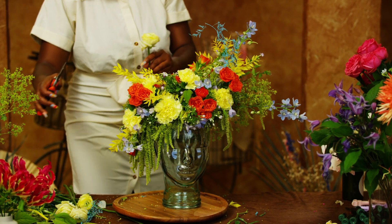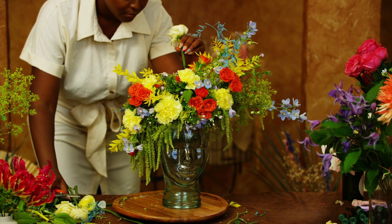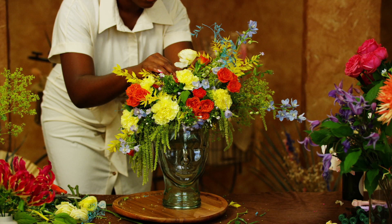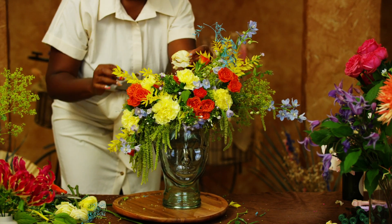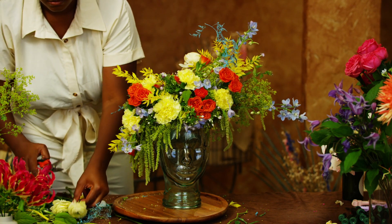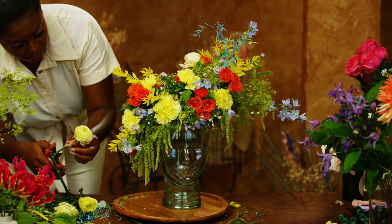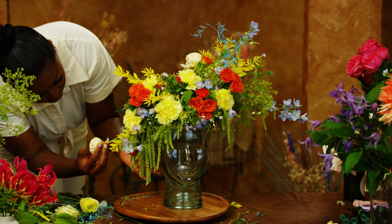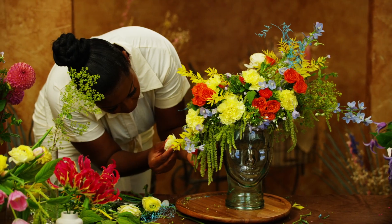My final tip for this section is when designing your fascinator, use the golden triangle rule as a guide for placement of each floral element. If you don't know what I'm talking about, just Google it because this is a game changer. This will help your design from being symmetrical or stiff, playing with depth, color combinations, and spacing to create a design that is dynamic and pleasing to the eye.